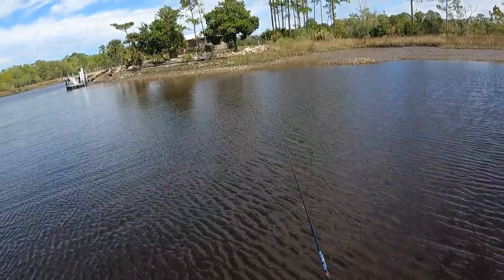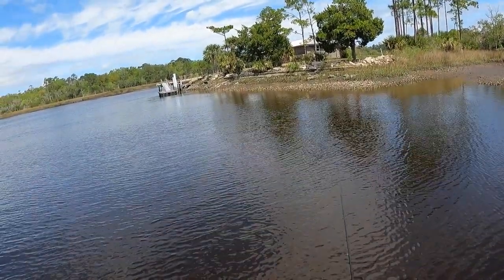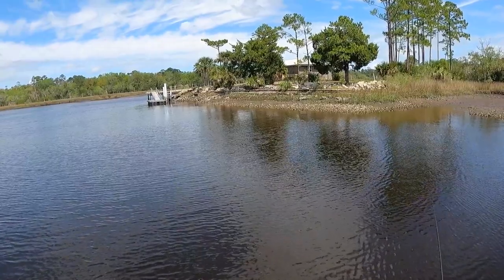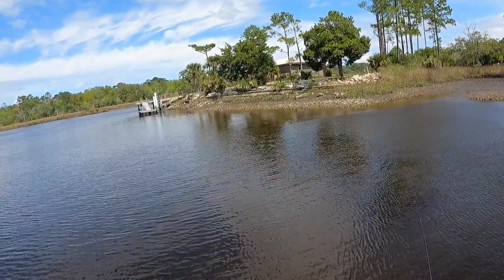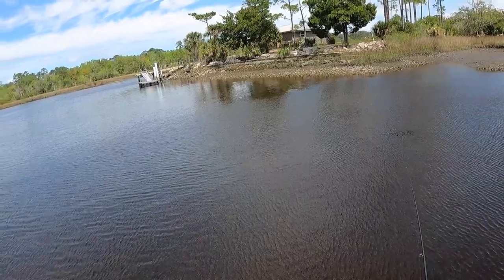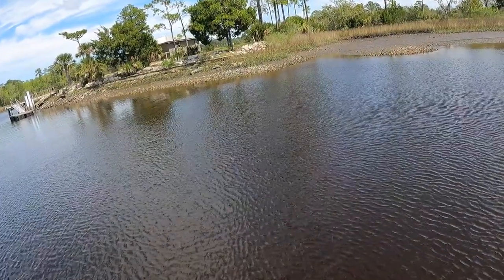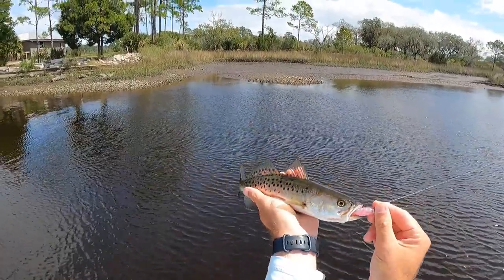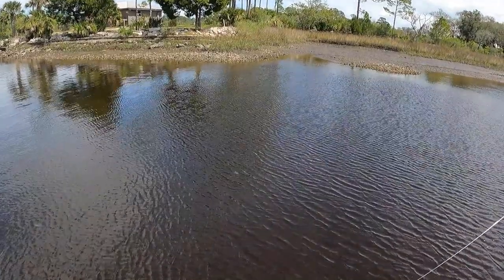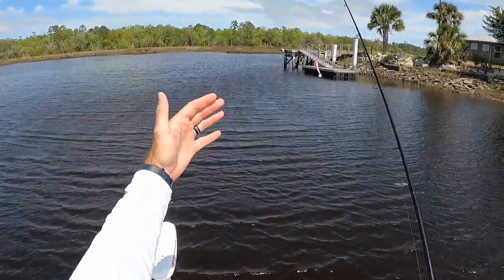This wind is killing me guys, so hard to position right now. Nice trout guys — all right, pretty trout right there on the Fred guys. He felt a little bigger than he was. This wind has got me crazy. There he goes.